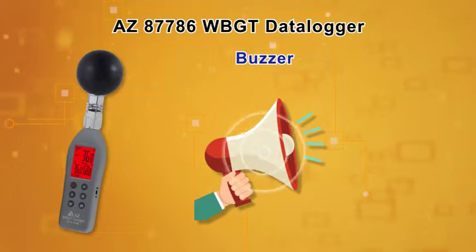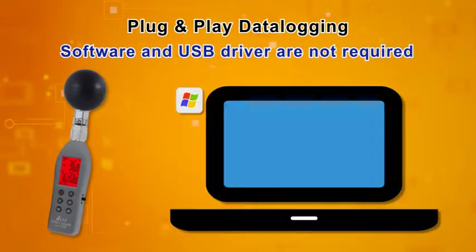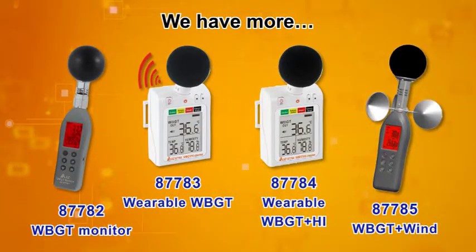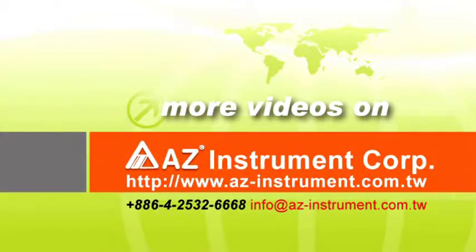Adjustable alarm buzzer. Simply connect the WBGT Logger with any Windows computer to program and download the recorded data. AZ offers a wide range of WBGT measuring devices to cover your needs. AZ Taiwan Measure — your optimal choice.